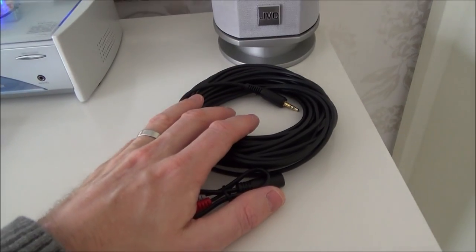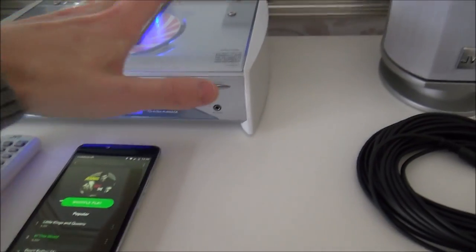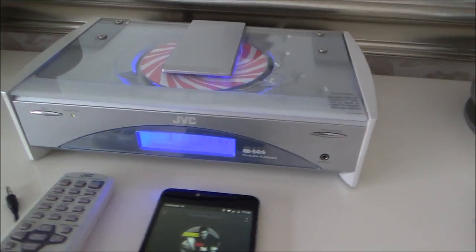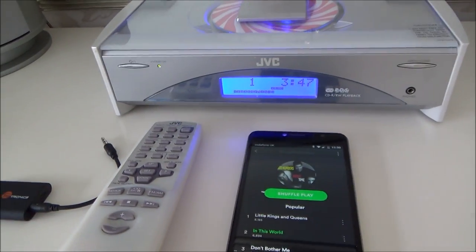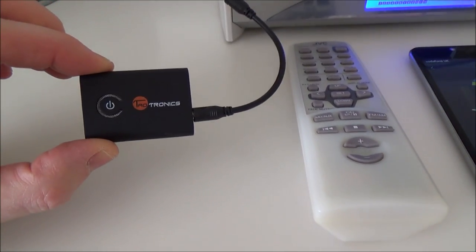The first way is nice and simple — you're just going to be plugging in a cable from your headphone jack on your phone into the aux in on your music system. But the better way, because it's more modern and gives you more flexibility to move around the place, is to make it Bluetooth enabled.